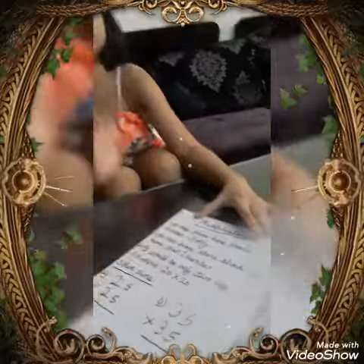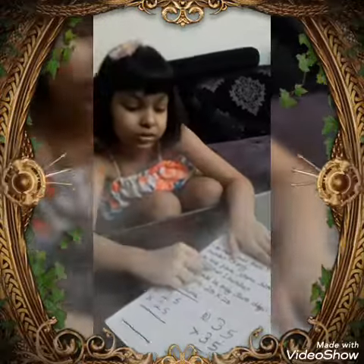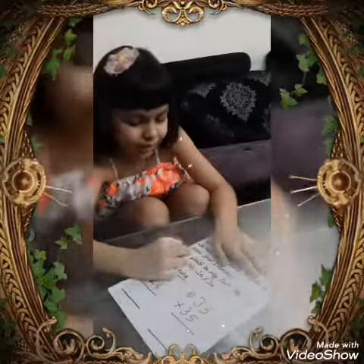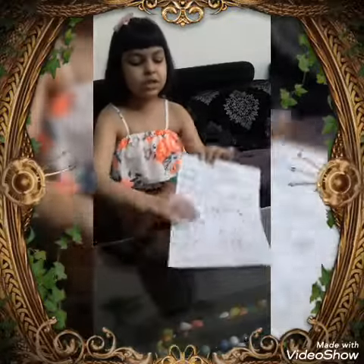There are 3 instructions you need to follow. First, in the ones place there should be the number 5 only. Second, in the tens place there should be a number greater than 1 — like 2, 3, 4, and so on. And finally, it should be only a 2-digit number. An example is given here.